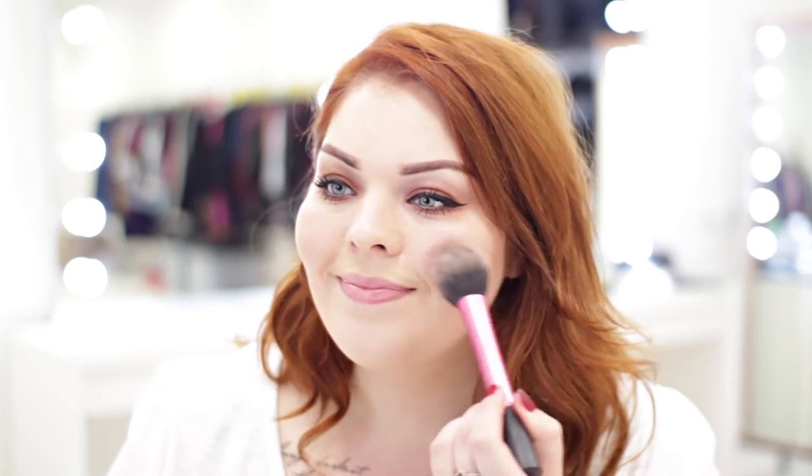Once the eyes are done, I'm going to move on to cheeks. Day to day I don't always go for the full contour and highlight — I just tend to go for a subtle blush. I'm going to be wearing Blush Baby by MAC, taking some on a brush and smiling, then just popping it on the apples of my cheeks.